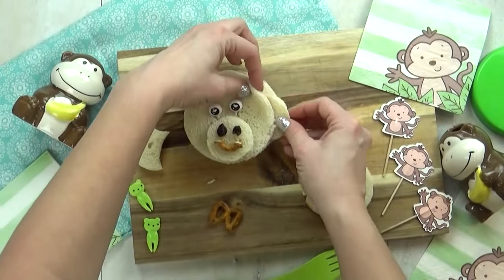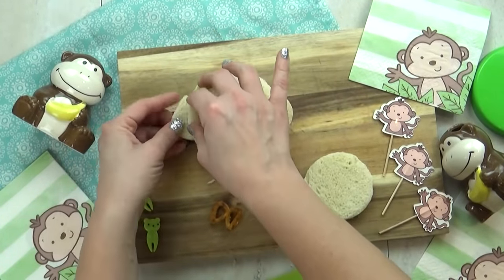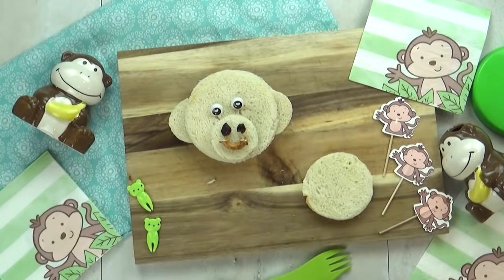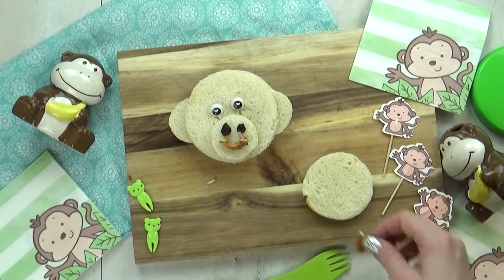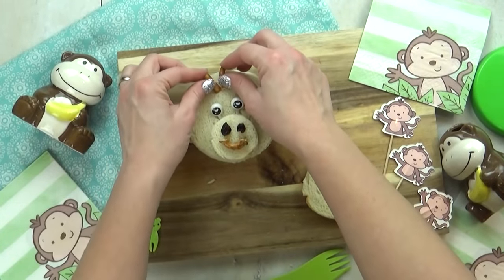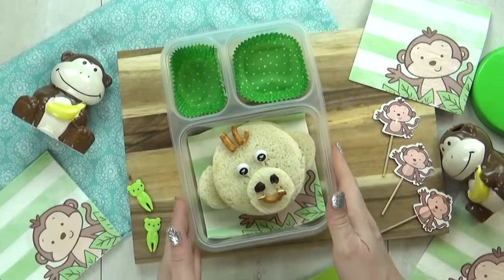To make his face, I've added a smaller circle of bread. Into that, I've added two raisins for his nose, and a broken pretzel for his smile. I'm gonna add in two eye picks. Then I'm adding some half circles for his ears. I'm gonna add a few more pieces of pretzel to be the monkey's hair, and then add them to our lunchbox.